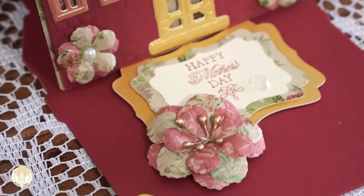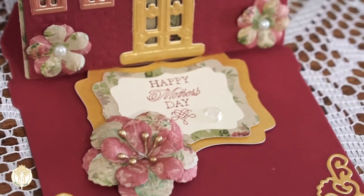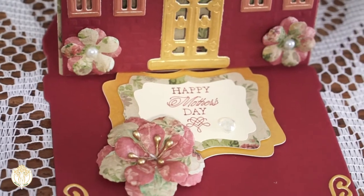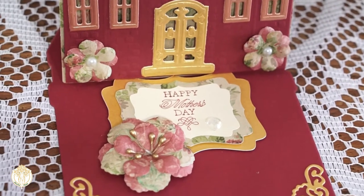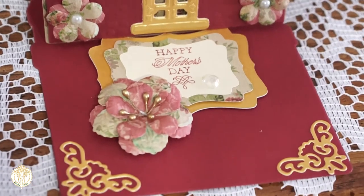All of the flowers that you see I handmade myself, but the pattern papers that the flowers are created out of are from thepapershelter.com and it's their Victorian Beauty Paper Pack. Love that website — I love their stamps and I love the fact that you do get matching papers to match their stamps.